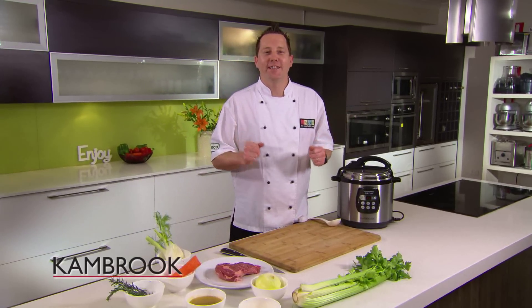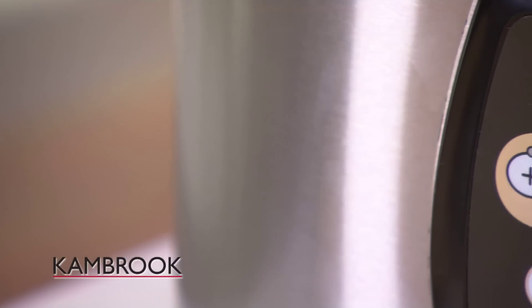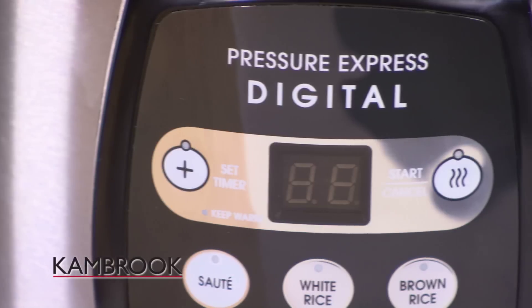Now if you're looking for versatility, this is the cooker for you. It sautés, it slow cooks, and it pressure cooks. The Cambrook Pressure Express.